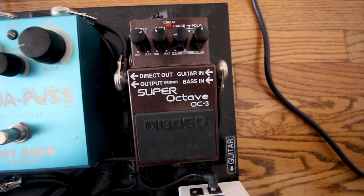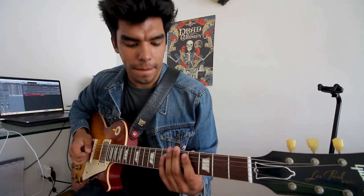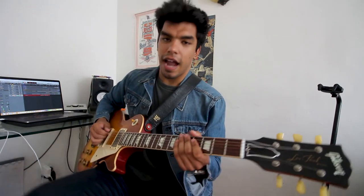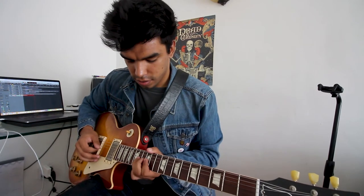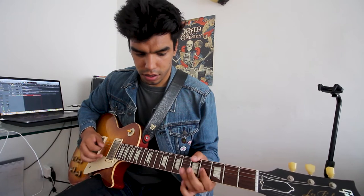Next up we have the Boss OC-3 octave pedal. Not one that I use every single day or every gig, but I add it in when I feel like it, just for some more fun and texture to the tone. Here is the tone with no octave, then with the octave added. It's cool for just single-line soloing — it doesn't do chords, but single lines, it works. That's the octave, I dig it.